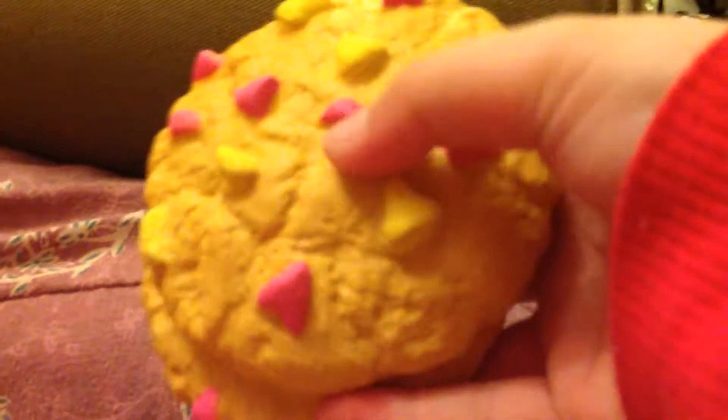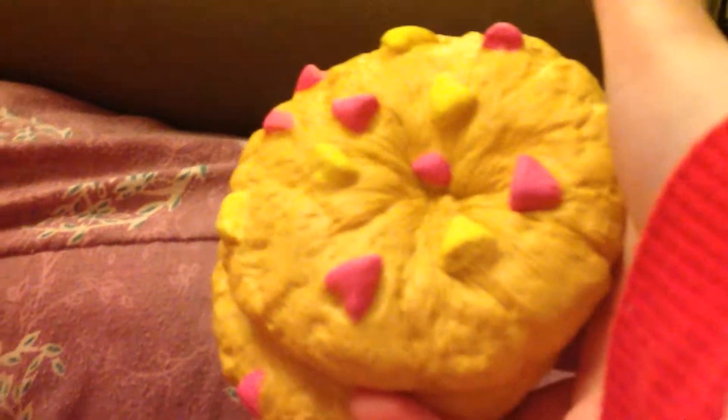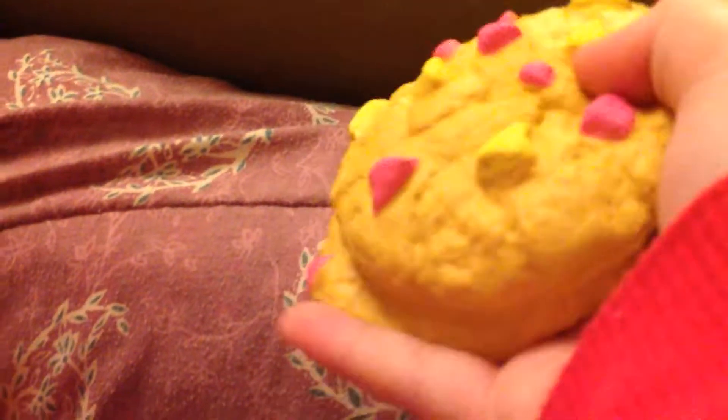Hi guys, I'll be showing you my new squishies. So first of all, we have this Slow Rising cookie squishy. And then here at the back we have the back. It has a light fade right here of something.